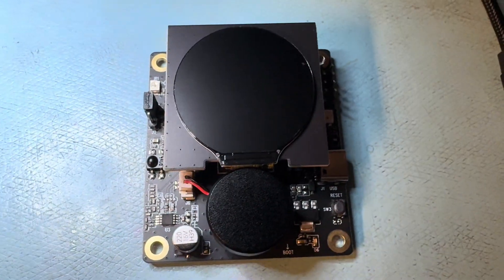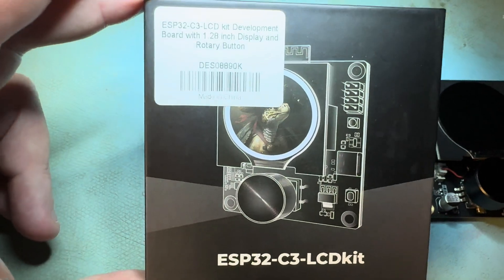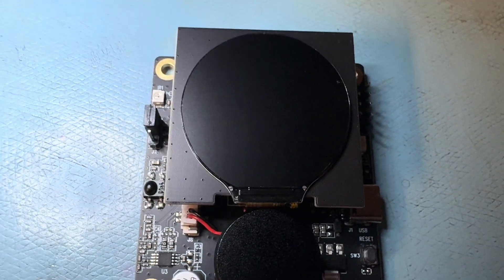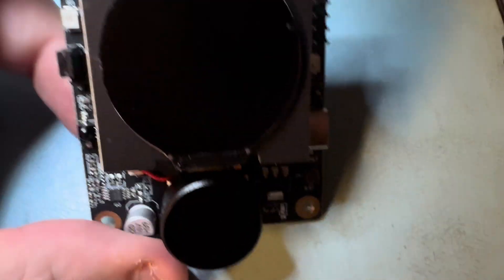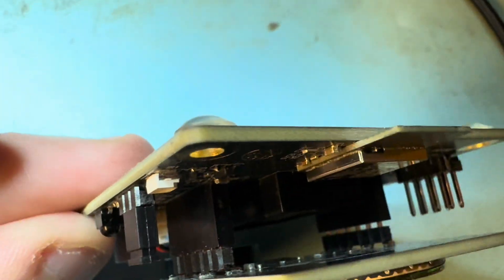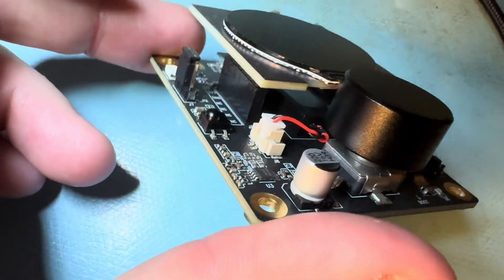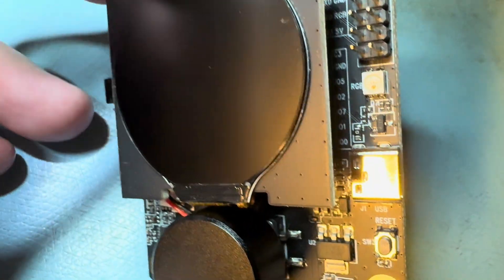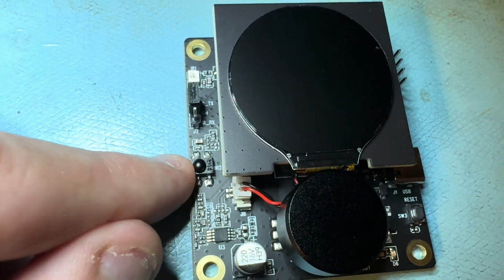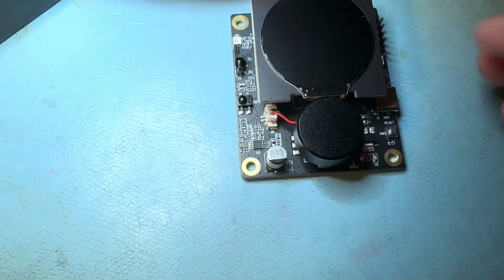This is a nice little ESP32 dev board that I got in the mail — I'll send a link in the description. It has a 1.28 inch display, I think it's 240 by 240. The processor is an ESP32 C3, and there's a speaker underneath. The LCD just plugs in, there are connectors, a RGB light, USB-C connector, IR, and a rotating knob that presses in.